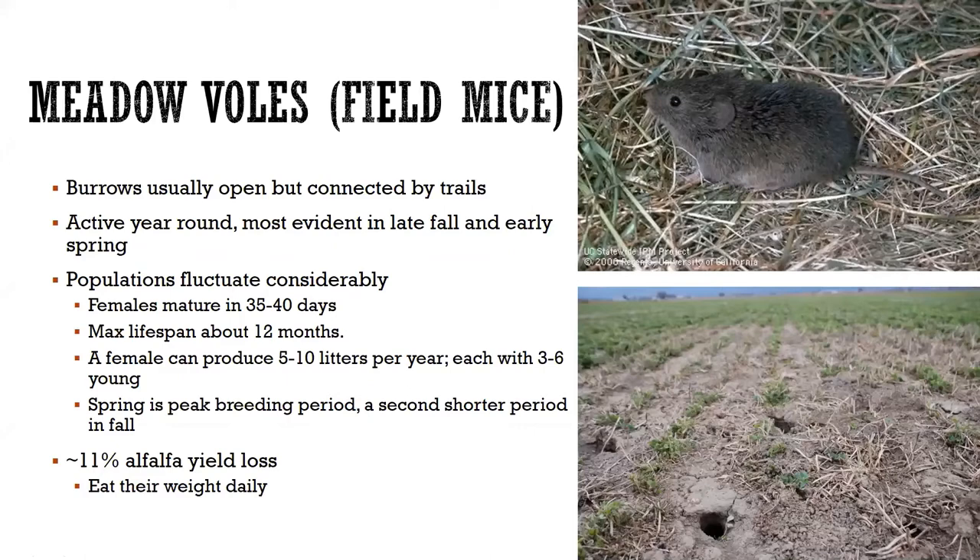Vole populations can fluctuate greatly — you'll have low years, high years, and every once in a while things just go bananas. Part of the reason is they're prolific reproducers. Females can mature in about 35 to 40 days. The lifespan is only about a year. One female can produce five to ten litters per year, each with three to six young, with most breeding occurring in spring and a shorter bump later in the year.